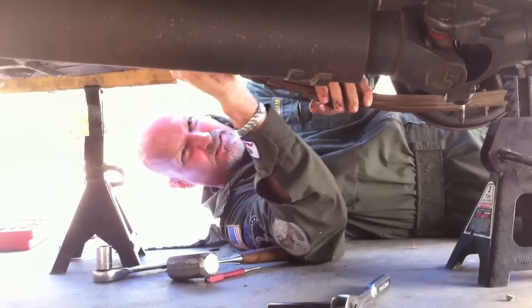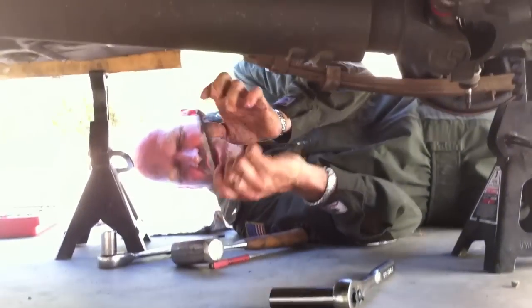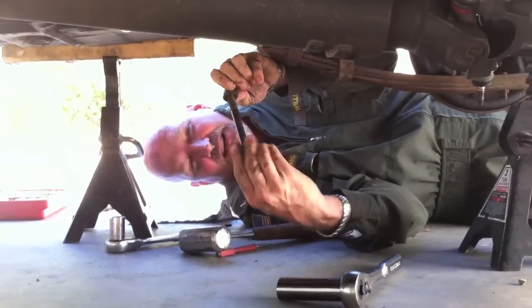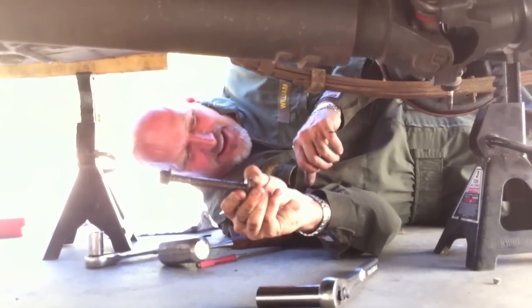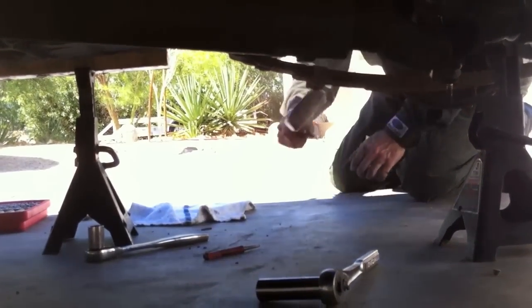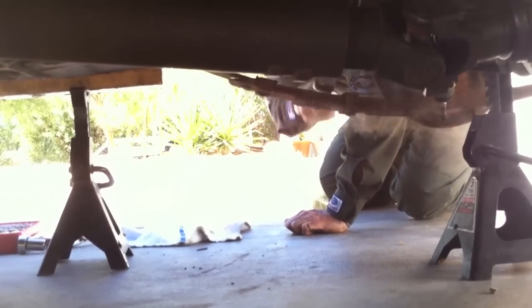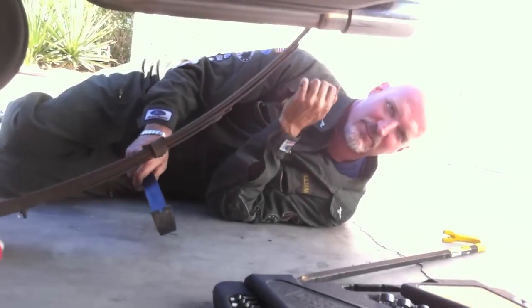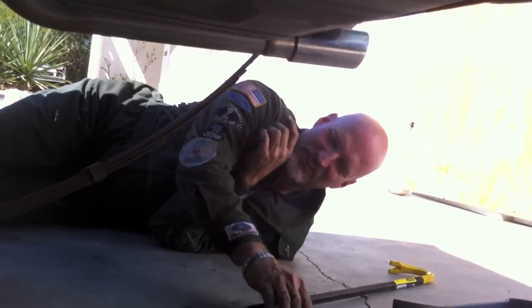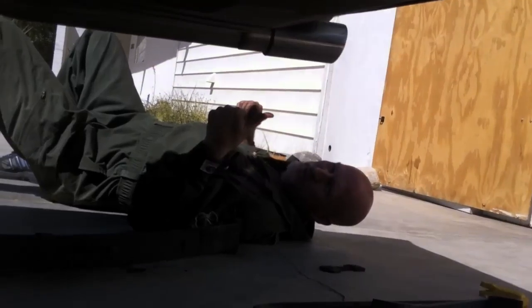You jiggle the leaf spring around and it lets you get the bolt out. The bolt is out and these crappy leaf springs are gone. Best thing to do when you're doing this kind of job is make sure you put the bolts together so when you grab this bolt, you've got the nut — very important. Here goes the leaf spring — boom! Leaf springs off.